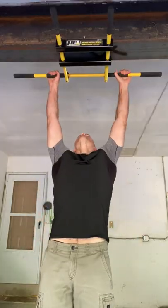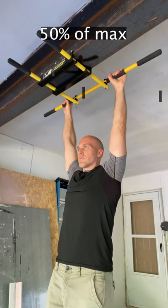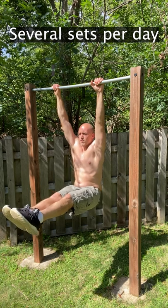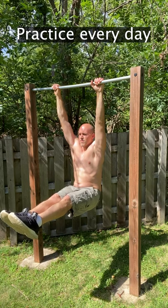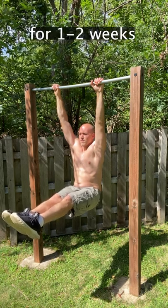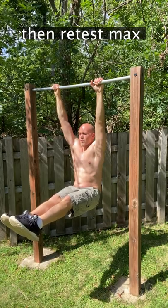Second, I recommend greasing the groove, which means several times a day hanging on the bar for about 50% of your max hold time. It's all about doing sub-maximal sets. You want to practice frequently while keeping yourself feeling as fresh as possible. Grease the groove every single day and then every one to two weeks take one day off and the next day retest your max and see that your hold time has gone up.